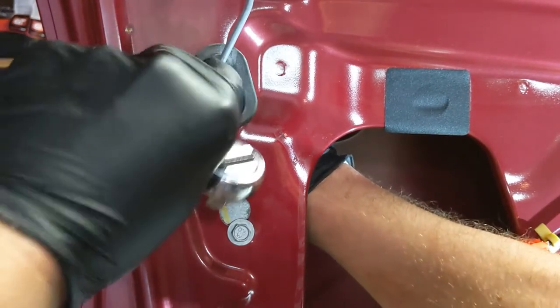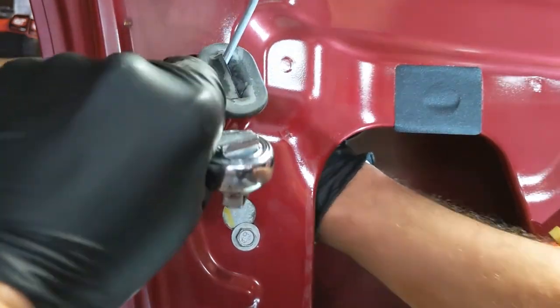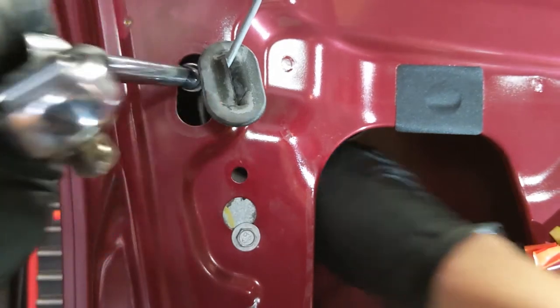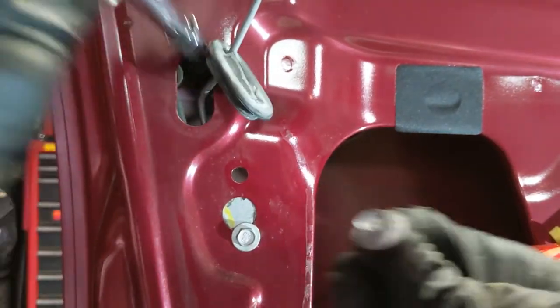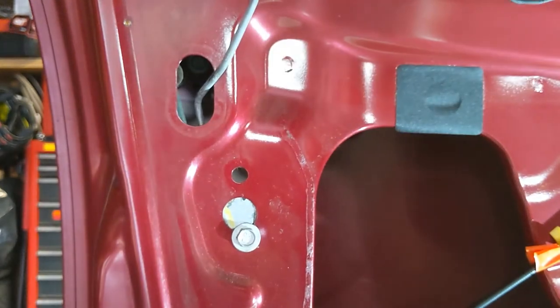I have my other hand in here guiding it so it doesn't drop down in the door. I got it. There's that one. Let's see — the door moved a little bit here.